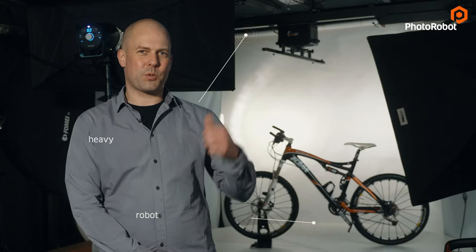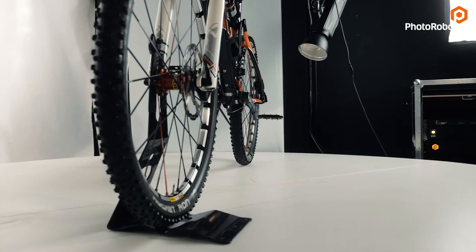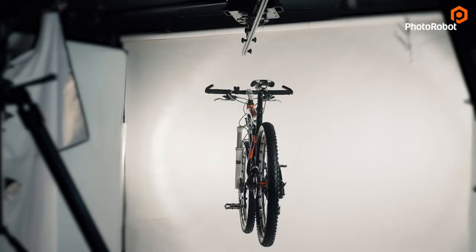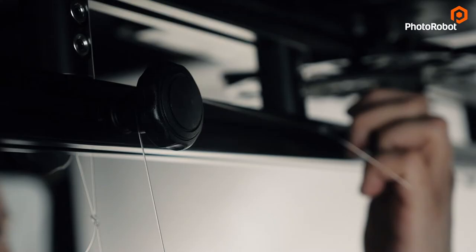Welcome to our dark studio. Right behind me you can see a heavy-duty portal with one of our smallest photorobots, QB5. When shooting a 360 of a bike, of course we can use a stand such as this one. But when I want the bike to stand on its own, it is a much better idea to use nylon strings. Those are much easier to remove in post than any kind of visible support. On top of that, we can make sure that the bike is perfectly vertical at all times. In this setup we have a 1.5 meter long bar equipped with several pulleys and clamps which make the operator's life much easier.